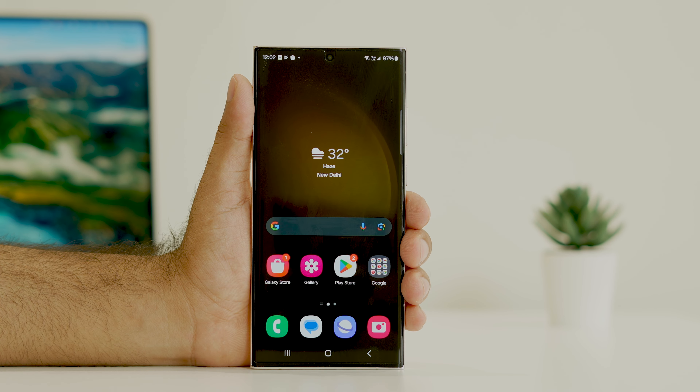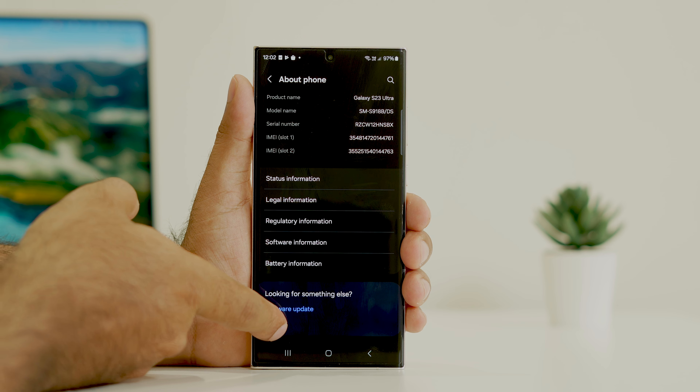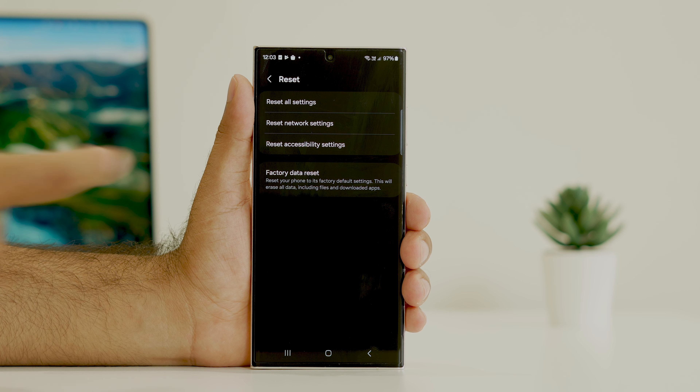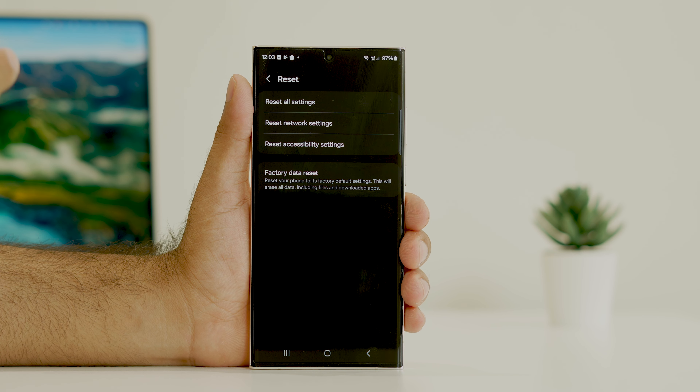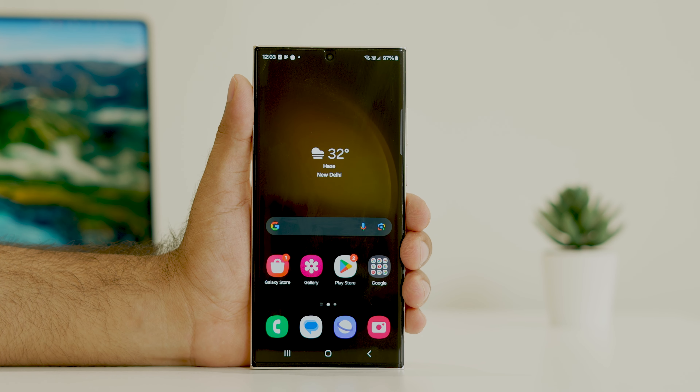Even after updating the OS, if you're still having the issue, you can do a factory reset or a network reset. Go to Settings, scroll down to About Phone, navigate to Reset, and tap Reset. First, try Reset Network Settings — in most cases this will completely fix the issue. If the problem persists, you can go ahead with Factory Data Reset as well.